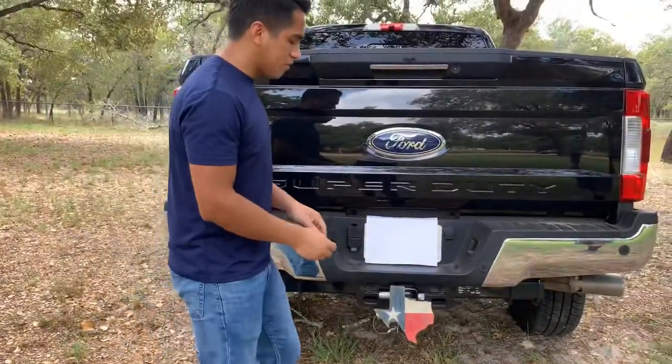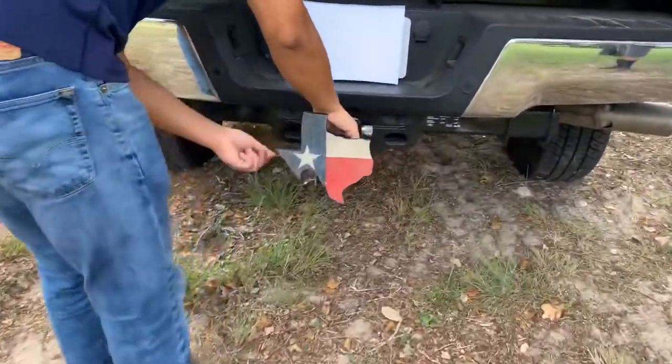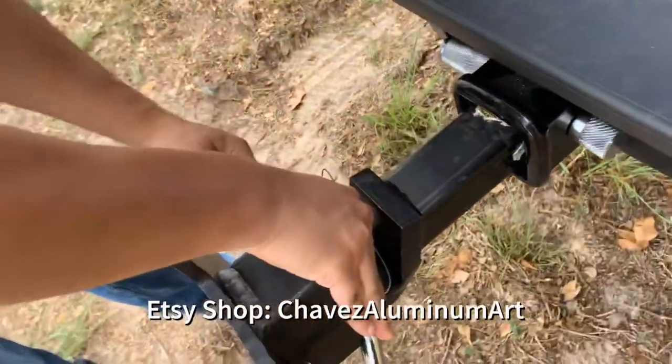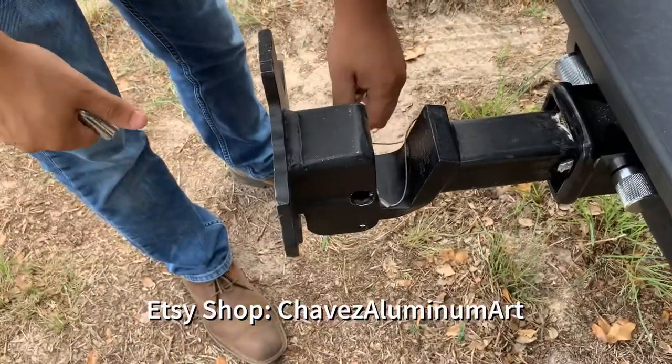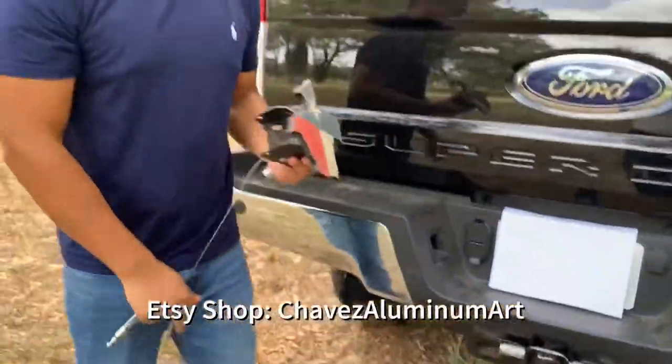And then when you're ready to take off the hitch cover and use the actual ball, go ahead and take the lock off, take off the pin, take off the safety pin, and then take off the cover. So let us know what y'all think.